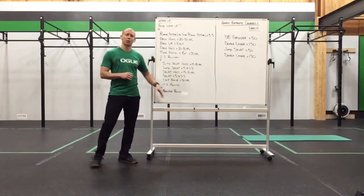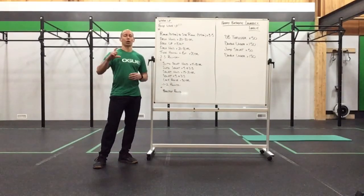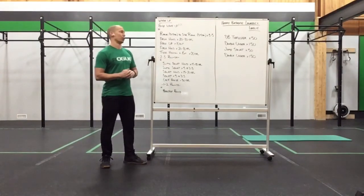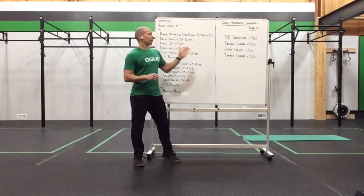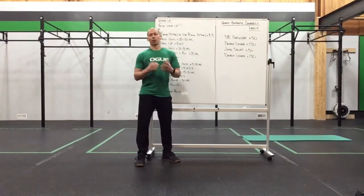From there, we have a practice round with variations of our work set. I'm going to show you those at the bottom of the workout description with some different options. Pick and choose, play with what you want to, but definitely use those practice rounds to fire up the thruster and get yourself ready. Our workout today is one time through: 50 thrusters, 150 double-unders or an equivalent, 50 jump squats, and then 150 double-unders or your double-under equivalent.